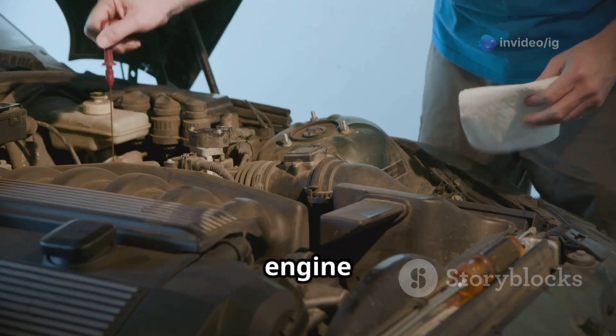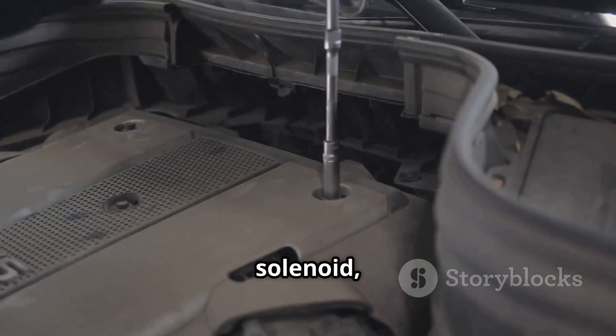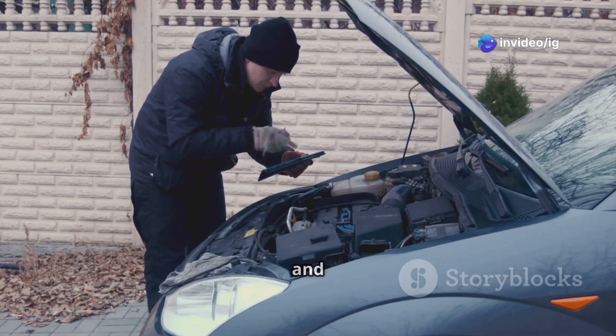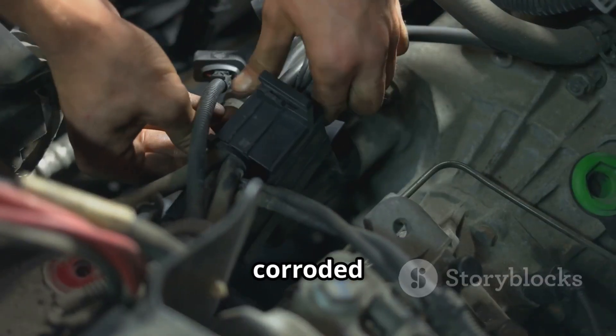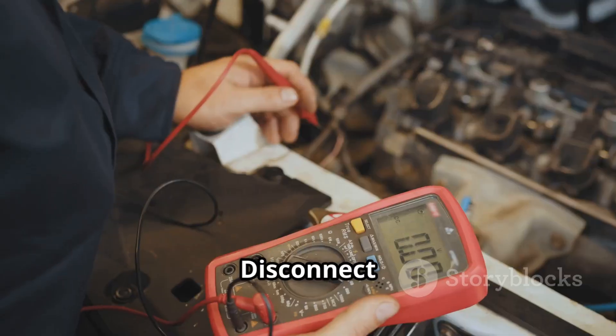First, check the engine oil — ensure it is clean and at the correct level, as dirty oil can block the VVT solenoid causing timing issues. Next, inspect the VVT solenoid and wiring. Look for oil leaks, dirt buildup, or broken wiring connectors. If wires appear corroded or loose, repair or replace them.